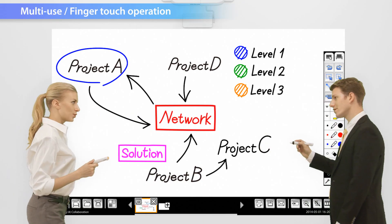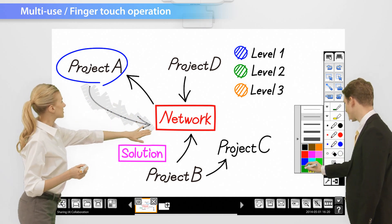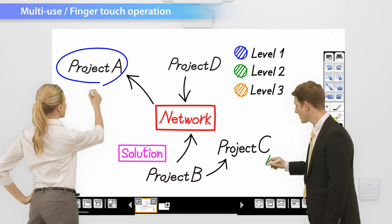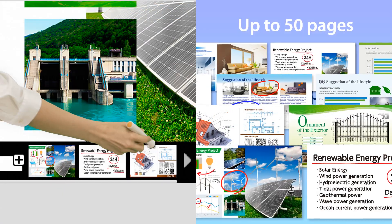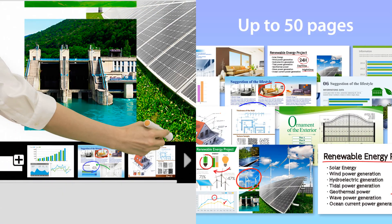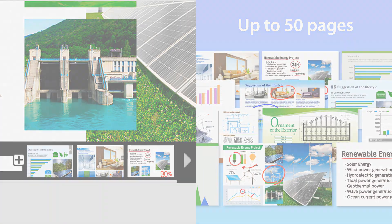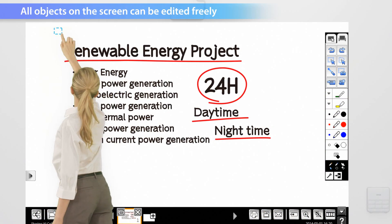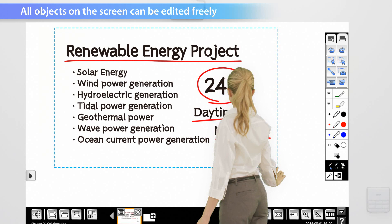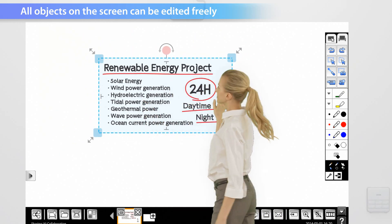Two people can draw or annotate at the same time for a more active discussion. Several choices are available for pen colour, but it's also possible to simply use your finger. You can add up to a maximum of 50 pages, so there's no worry about running out of drawing space. It's possible to resize and move written contents in the same way as an object to make more effective use of available screen space.